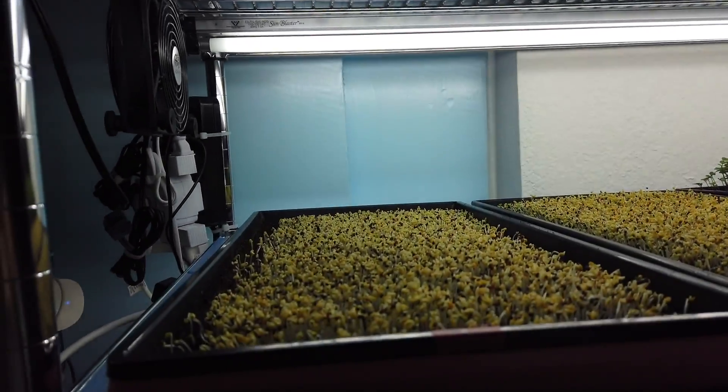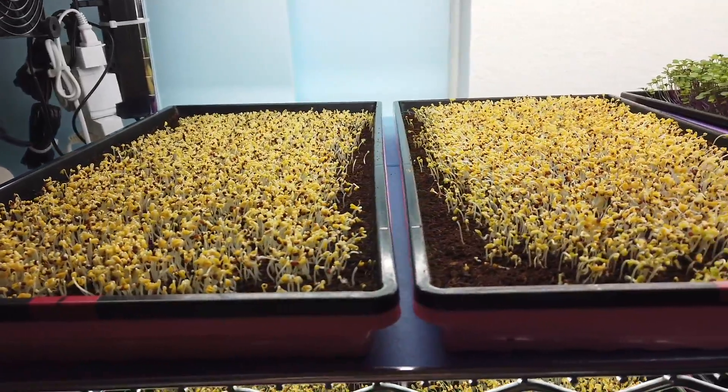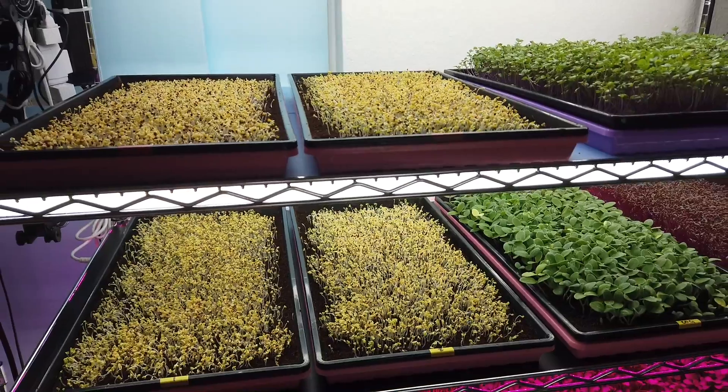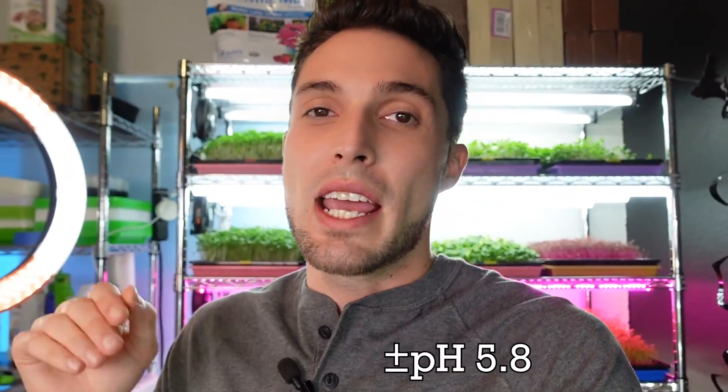There was no blackout whatsoever — we did not need to stretch this crop because it was growing very aggressively and really solid. Once introduced to the light, we began bottom watering with Ocean Solution 2-0-3 mixed into our tap water at 0.5 ounces per gallon. We have a three-gallon reservoir, so that's 1.5 ounces mixed in, then pH balanced to the 5.8 pH range.